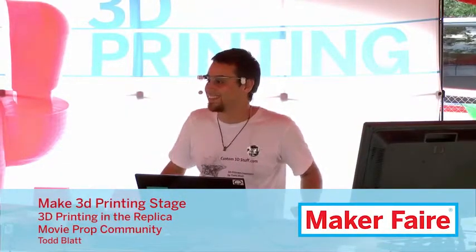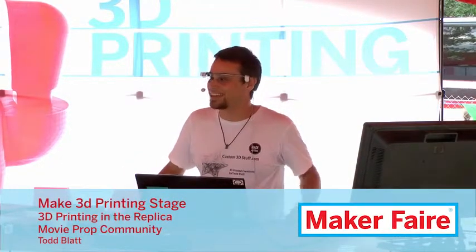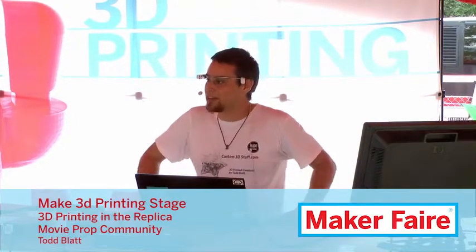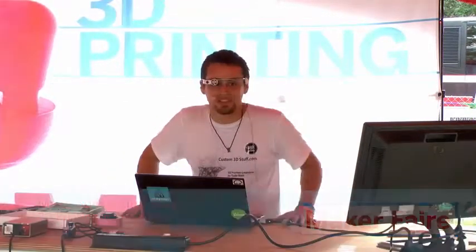Okay, how's everybody doing? Is it good volume? My name is Todd Blatt, I'm a 3D modeler and a maker, and I like Star Wars a lot — movie props and replicas — and I've been using 3D printing for a really long time.